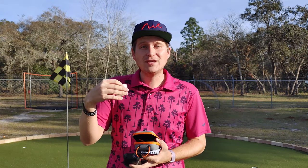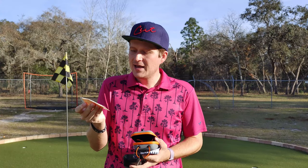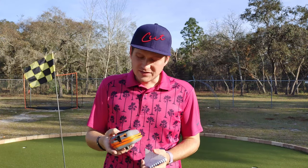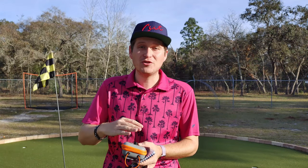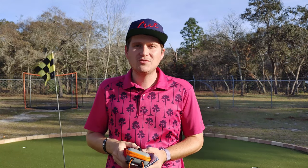It also comes with a cleaning cloth for the lens if it gets dirty over time or if you have trouble seeing through the top lens. The case also has a clip on it, so there are multiple ways to carry it — whether clipping it on your bag, mounting it to the side, or putting it inside the case. There are just multiple ways to handle it, which is nice.